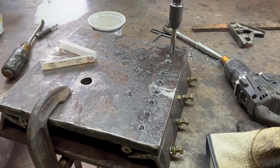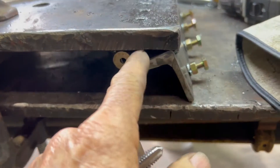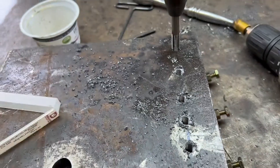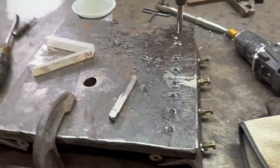I just finished tapping all these holes with my taper tap, which is a standard tap, but it hits the angle before it gets all the way through. So I bought a plug tap, which has full threads closer to the bottom. I'm going to go back and tap them all again with the plug tap so that when I put the bolts in, they won't seize up before they get all the way in.